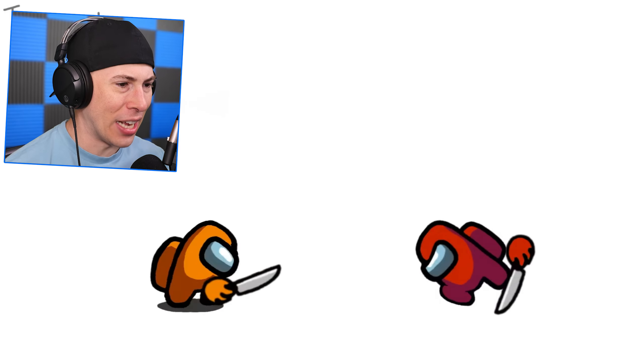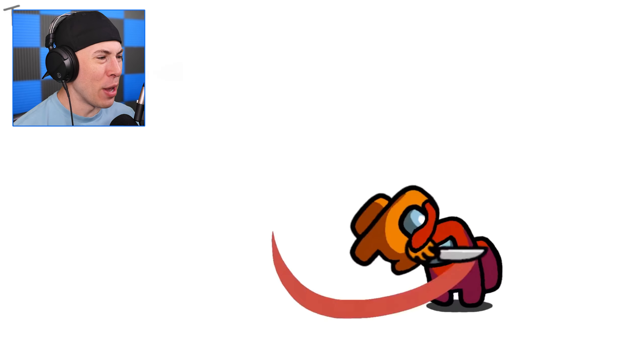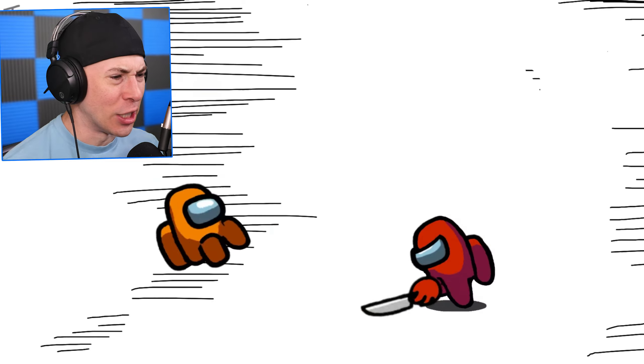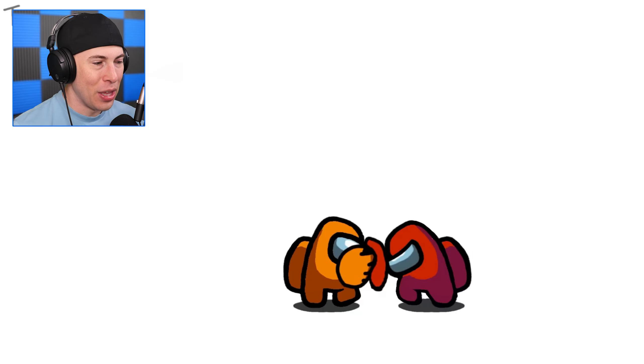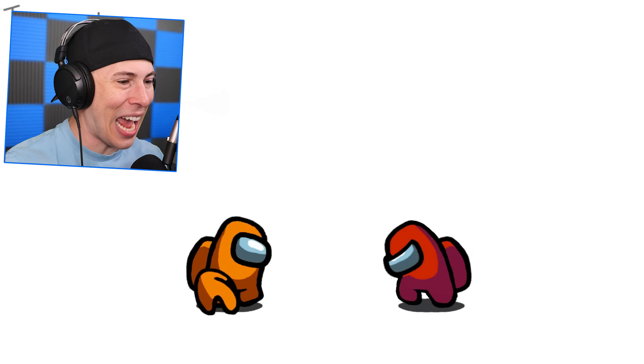Look at this animation. That's what I'm talking about — a 1v1 challenge. Red versus orange. Crewmate versus crewmate, but they've got knives. This is actually epic. Red just stopped the attack.